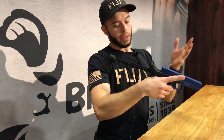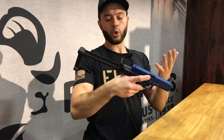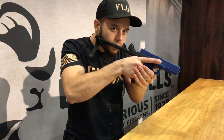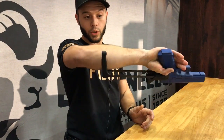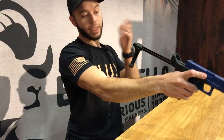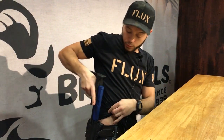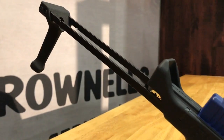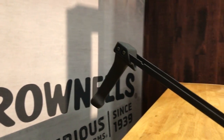We've attempted to remedy that with the Flux Brace, which deploys incredibly fast at the tiny touch of a button right here. You can cheek it, you can use it on your arm as a shoulder brace — that's what it's designed for. You can shoot it however you want and it's holsterable as well. It goes right in and there's no way to mess that up. That's the Flux Brace.